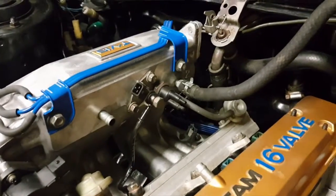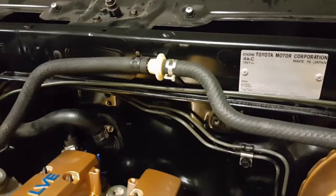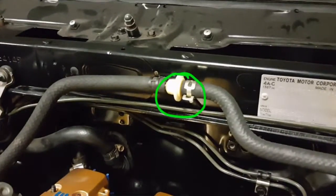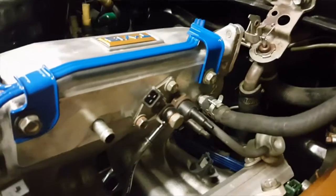I connected these three to this — it goes up to the vacuum lines on the throttle body. Pretty happy with it. I also got the brake booster line to the intake manifold — there's a check valve right there — connected.